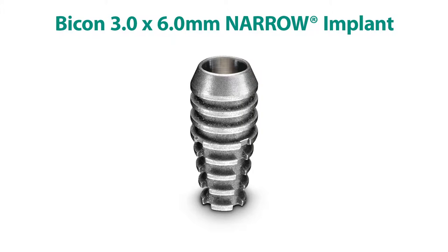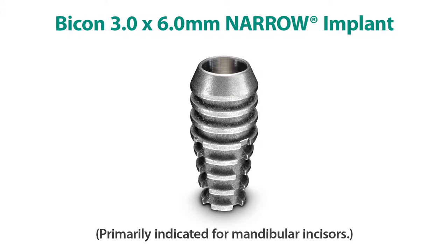Since 2012, I have routinely and successfully been using these tiny implants. Because they are narrow and because they have a two millimeter well, I have restricted their use to only the mandibular incisors.